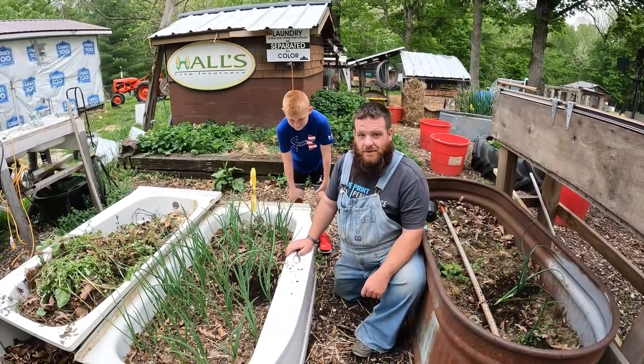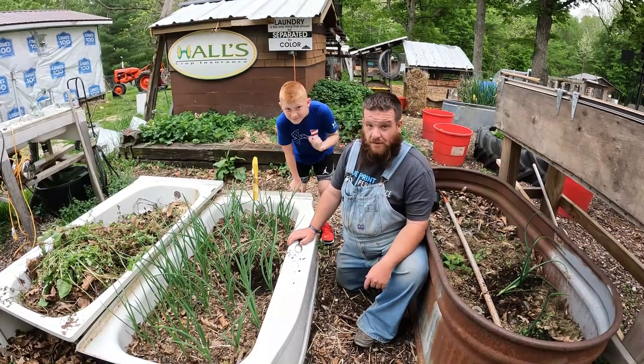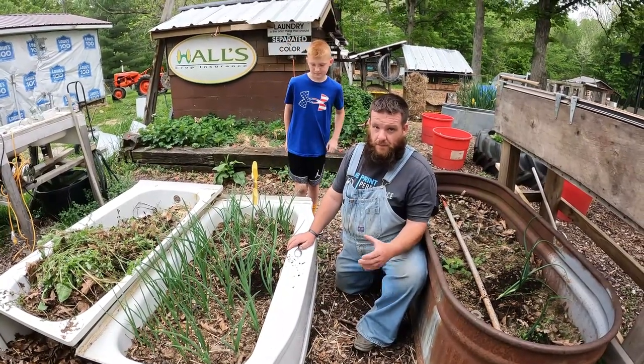Hey, welcome back to the channel, Mom Bear's something said more today. I got my buddy Briar here and we're gonna spoon some onions. I've never really done this myself, but this is the trick to grow big, big onions.